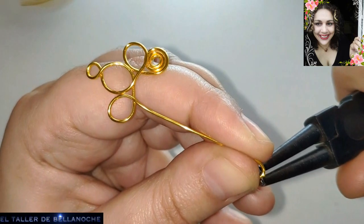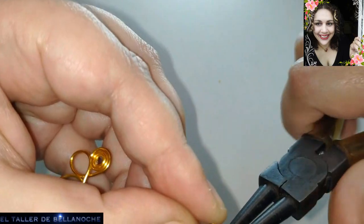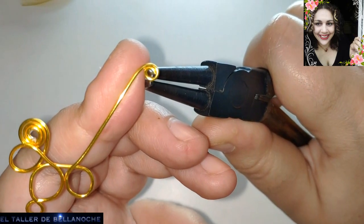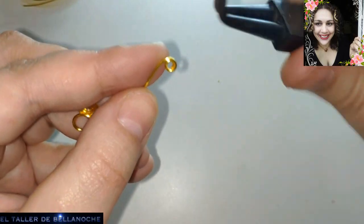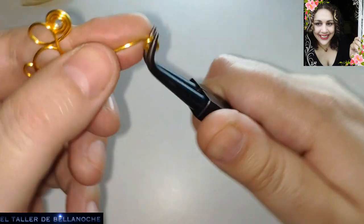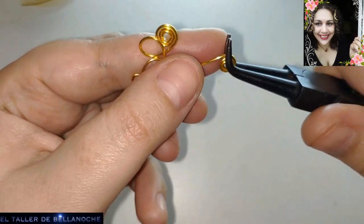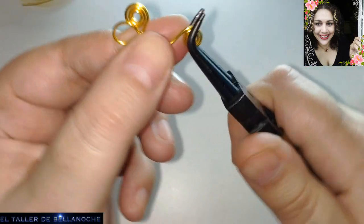Ahora la vamos a desprender un poco porque vamos a agregar medio arco. Una vez explicado cómo se hace, solo habéis de observar. Creo que soy lo suficientemente lenta y calmada para que podáis ver con todo detalle que voy apoyando el dedo debajo, y lo sigo apoyando aún girando con el alicate. Ya sé que algunos necesitáis el alicate engomado por la marca de alambre que utilizáis.